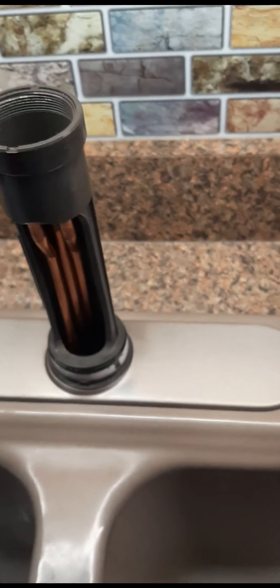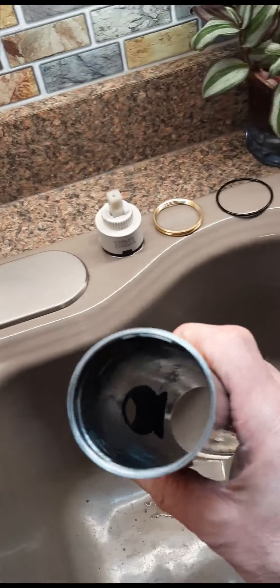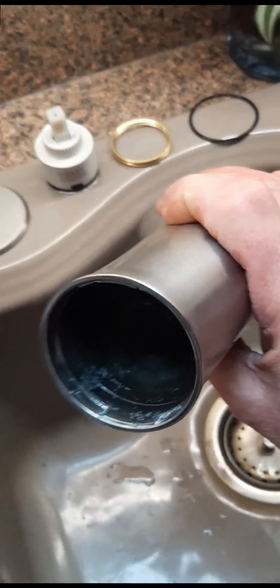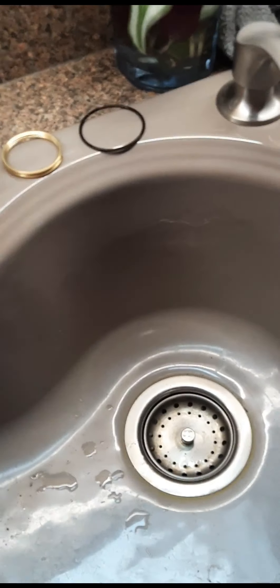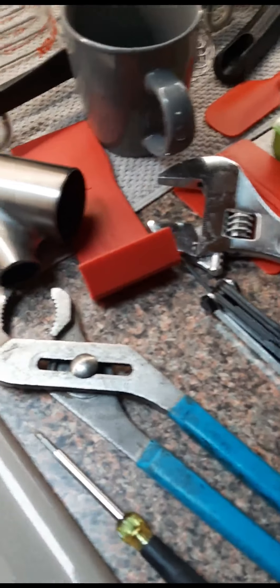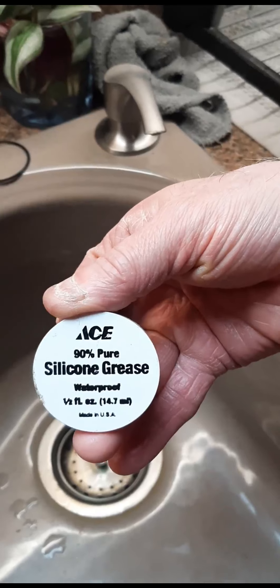I took this part and cleaned it all out. I used a Dremel tool with a fine wire wheel brush just to get most of the deposits off. I also have here — it's from Ace, I got it years ago — silicone grease, waterproof.